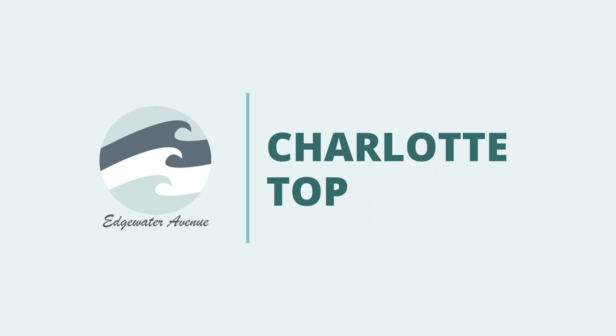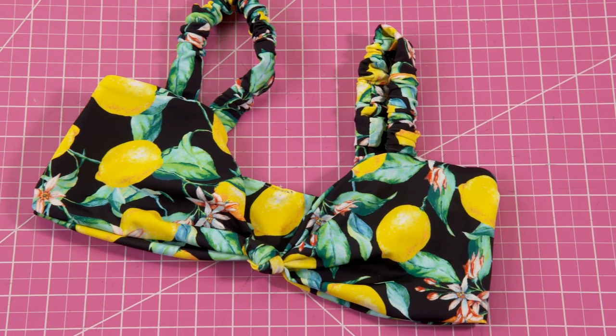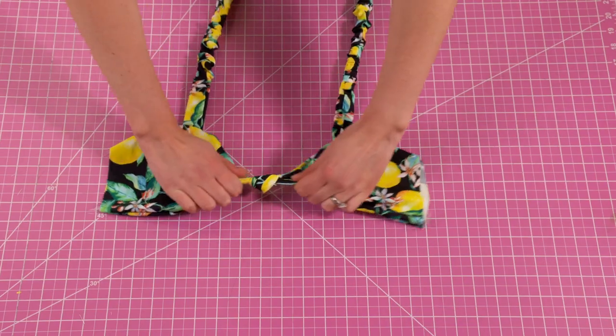Hi everyone! Welcome back to the Edgewater Avenue YouTube channel. In today's tutorial we're going to be making the Charlotte top, which is a fully reversible knotted bandeau style top with thick straps.